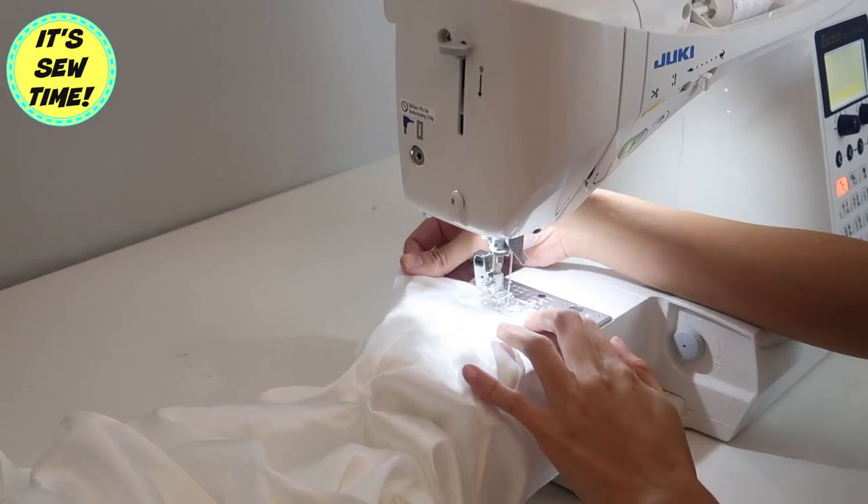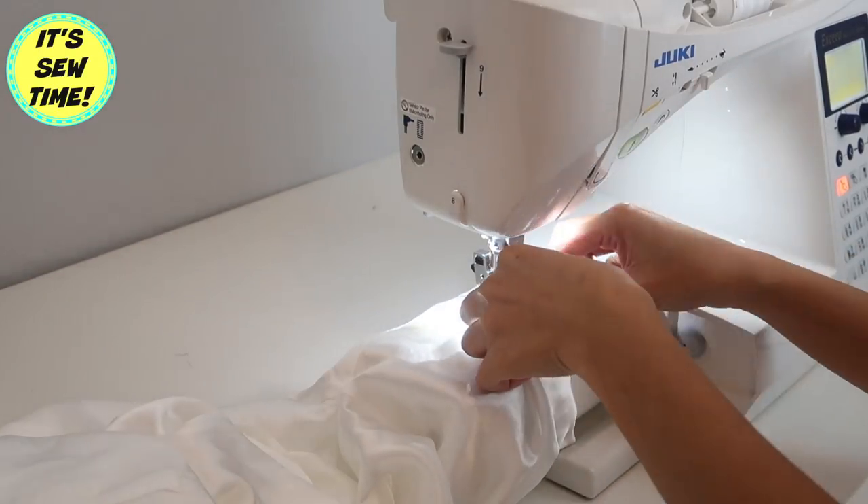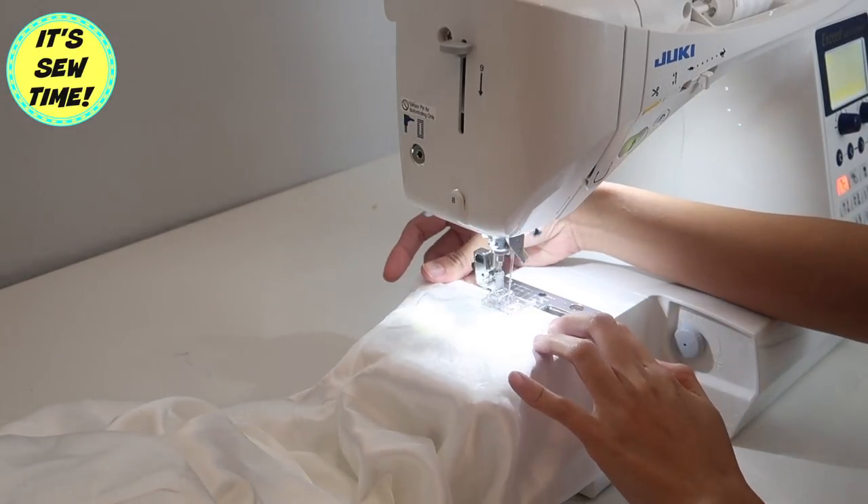Then I'm going to sew it all the way around, and I will repeat the same steps on the other sleeve.